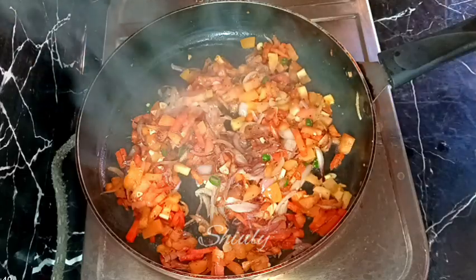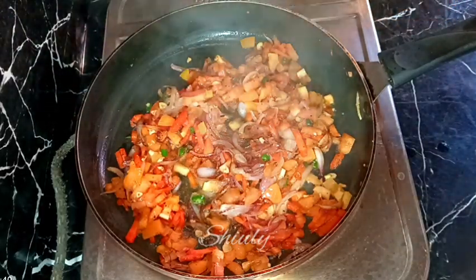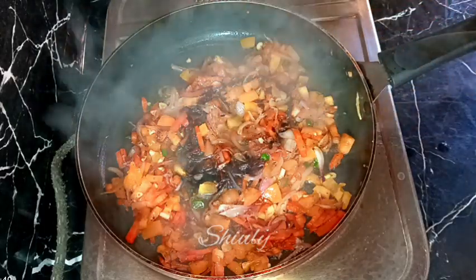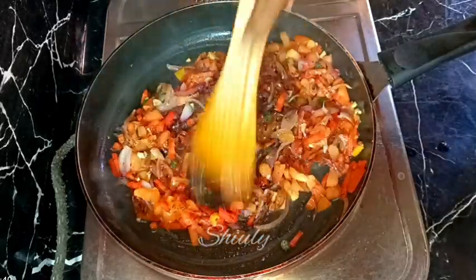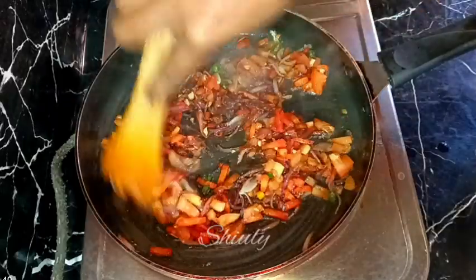After about two minutes, I'm adding about one tablespoon of white vinegar and about one tablespoon of dark soy sauce. We need to mix it well again. After about three to four minutes the tomatoes will get softer and it will make a saucy texture for the pasta.